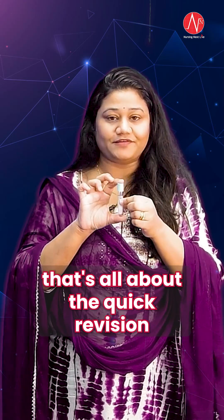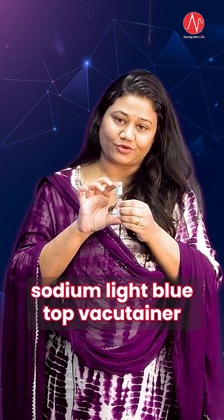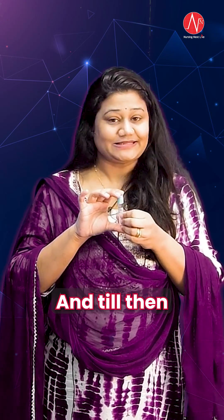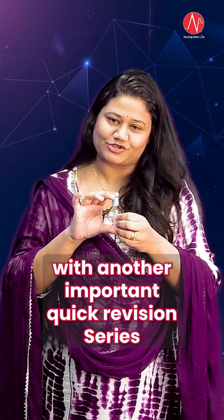That's all about the quick revision of this 3.2 citrate sodium light blue top vacu-tainer. I hope you have learned this and noted down these points in your last-minute revision notebook. Stay happy, stay healthy. We'll see you all with another important quick revision series.